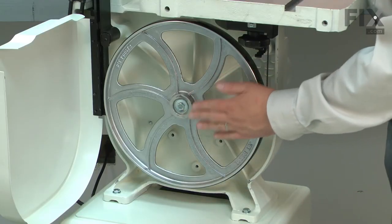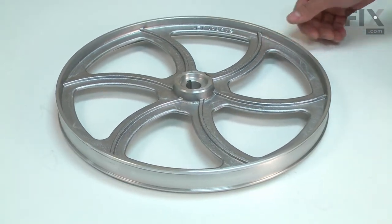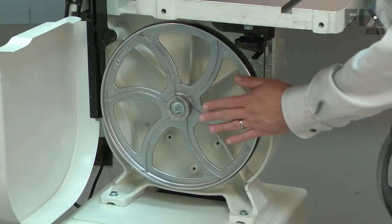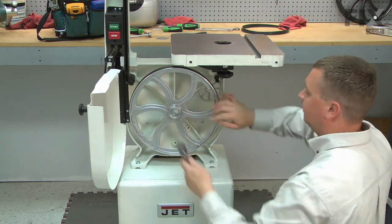A loose bolt can allow play leading to wear. Because it is cast metal, it can be warped, sometimes right from the factory. If you have struggled to keep the blade tracking correctly on your saw, you could have a warped wheel. Replacing the lower wheel is a repair that you can do yourself, and I'm going to show you how.